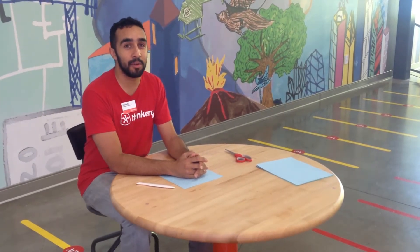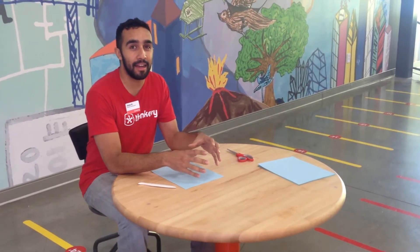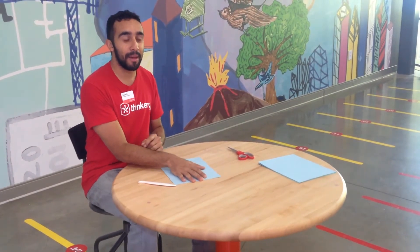Welcome to our Thinkery instructional video. Today we are going to be working on making paper airplanes and how to improve from a basic design to a more advanced design so our planes will fly better.